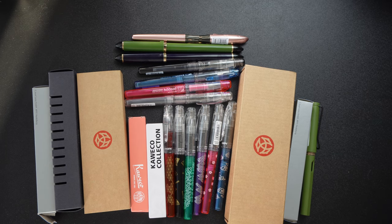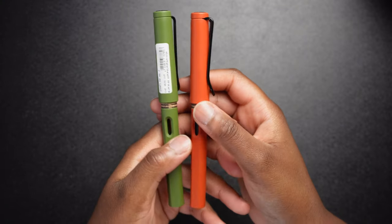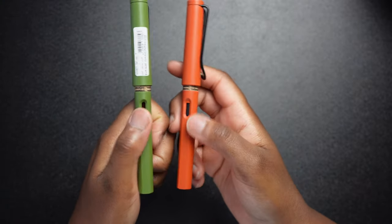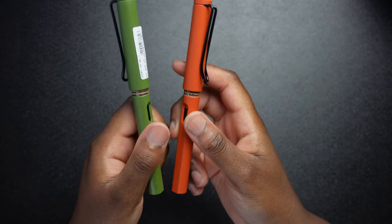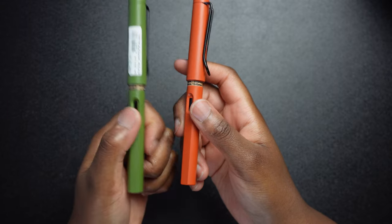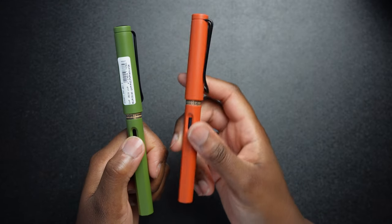Hello and welcome, I have a fountain pen haul to share with you so let's get started. Let's start with the Lamy Safaris — these two were re-released last year and they were the original colors: the savanna green and terracotta.